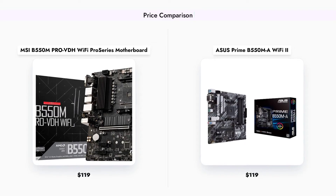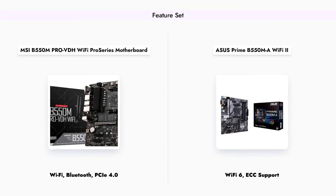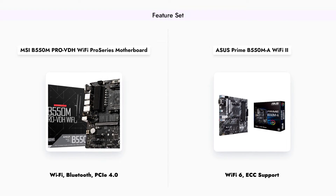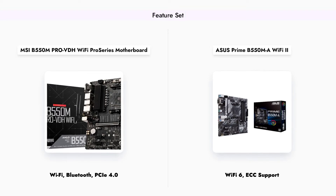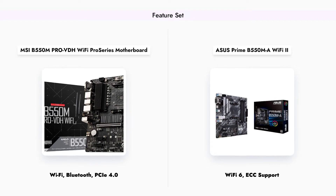The MSI B550-M PRO-VDH Wi-Fi offers essential features like Wi-Fi, Bluetooth, and PCIe 4.0 support, making it a solid choice for most users.